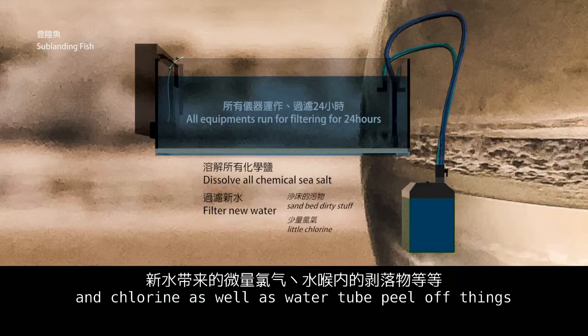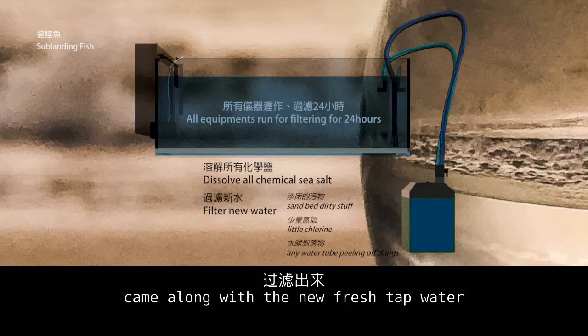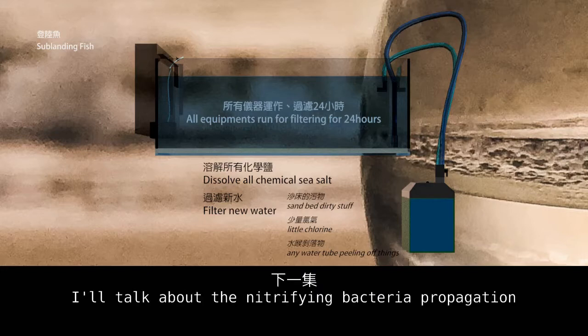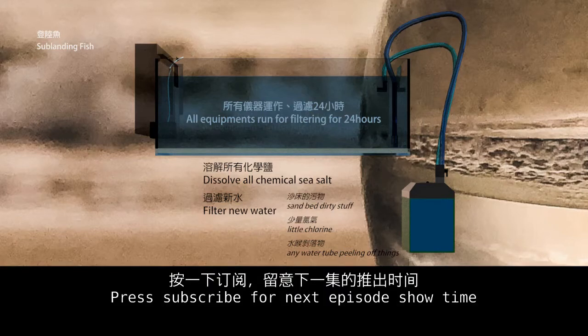This also removes chlorine and other substances that come with new fresh tap water. In the next episode, I will talk about nitrifying bacteria propagation. Please subscribe for the next episode.